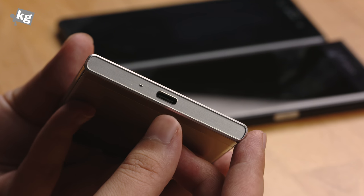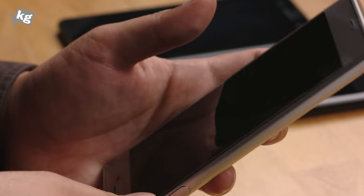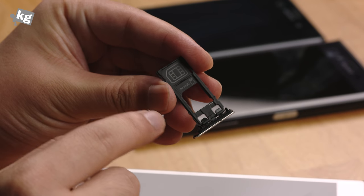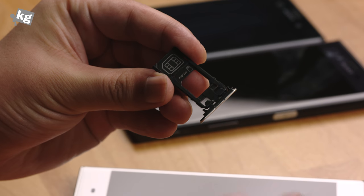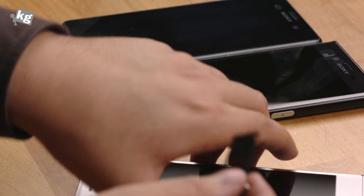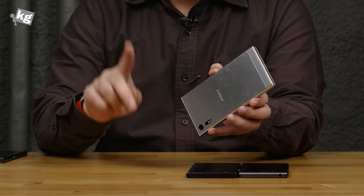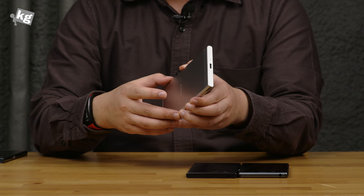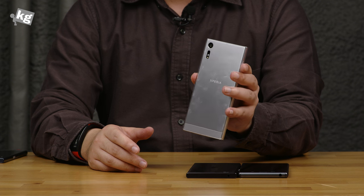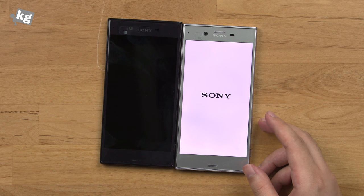You can see the USB Type-C port on the bottom, which is reversible, and the microphone. On the left-hand side, there is a SIM card tray which you can pull out. It has a slot for a microSD card and a nano SIM card. The dual SIM version shares the SIM card slot with the microSD expansion — they call that the hybrid SIM card slot — not a big fan of that. The dual SIM variant gets 64GB of storage, while the single SIM variant gets 32GB of storage.